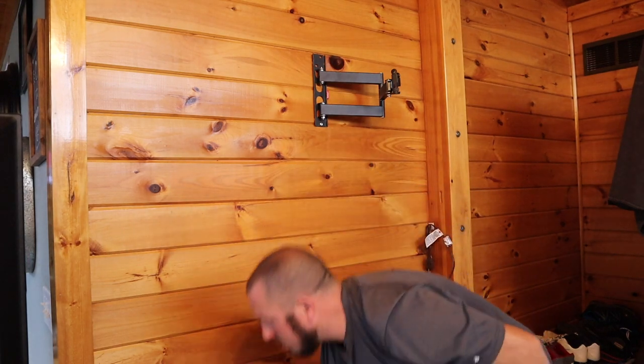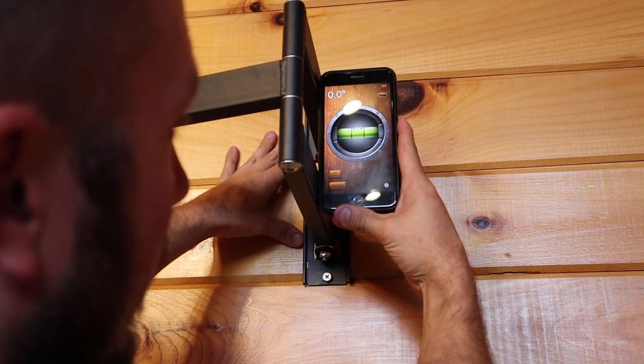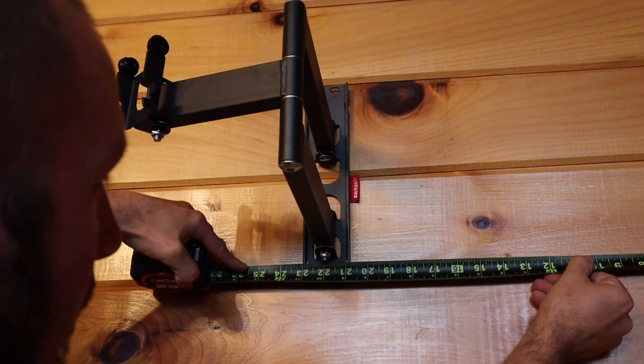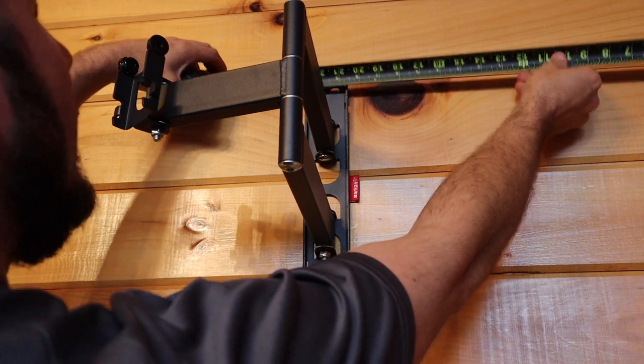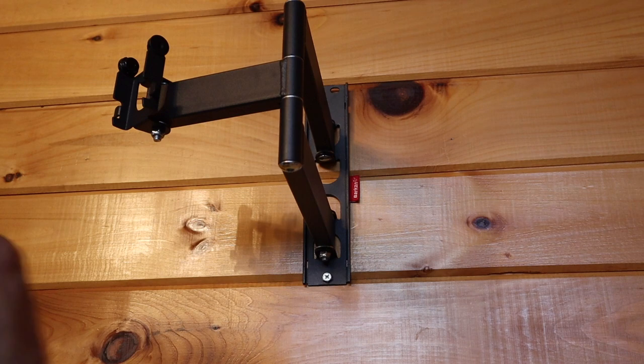I've got it snug, and now we can level it. I'm going to use a level app on my phone, since a lot of people don't have physical levels — no big deal, you can use an app on your phone. I'm going to measure off this bracket just to show you how accurate that is. Going from our wall over to the bracket looks like 20 and 13/16 inches, and the top comes in — wow, that's pretty darn accurate, within a 32nd of an inch. So in a pinch when you don't have a level, that phone app will get you darn close.